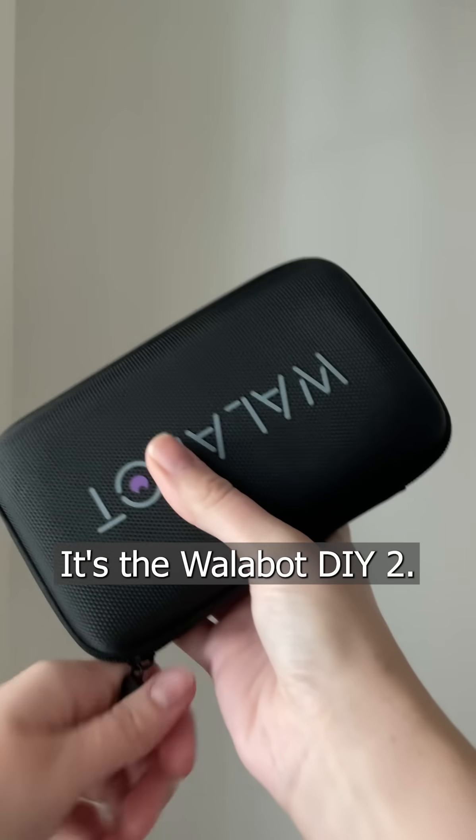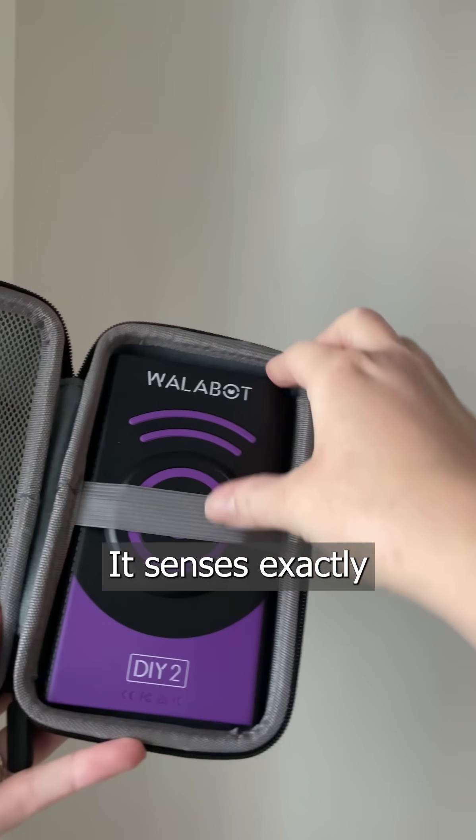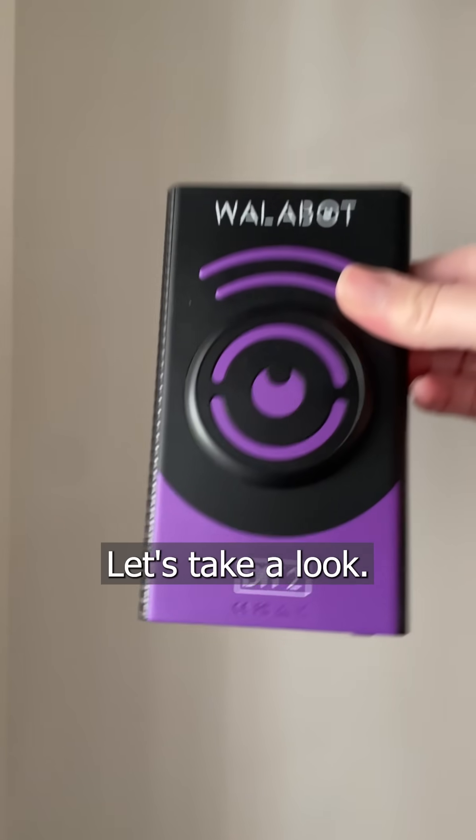It's the Wallbot DIY 2. It senses exactly what's going on inside your wall. Let's take a look.